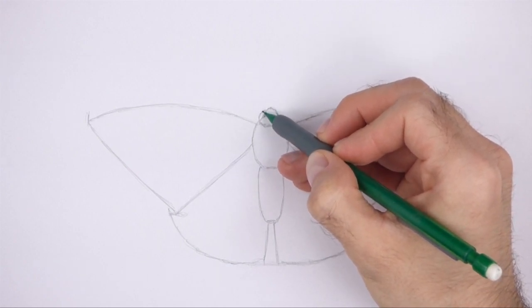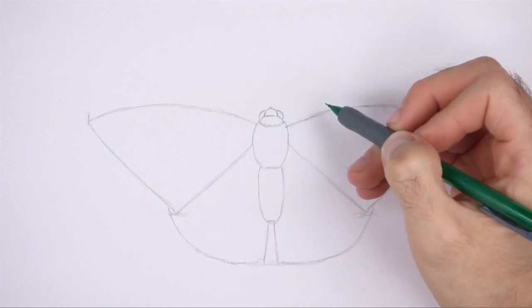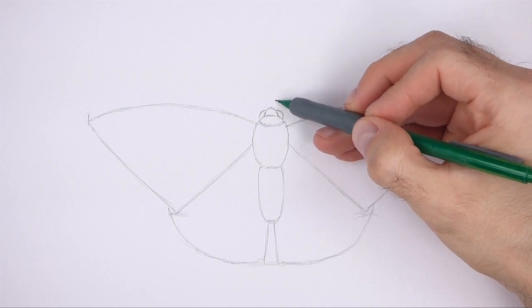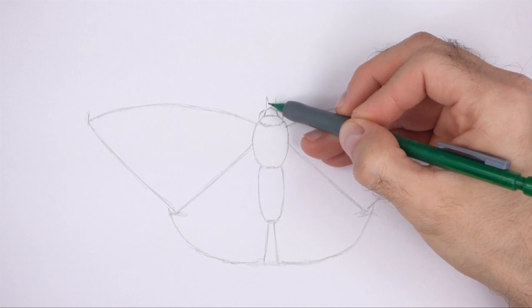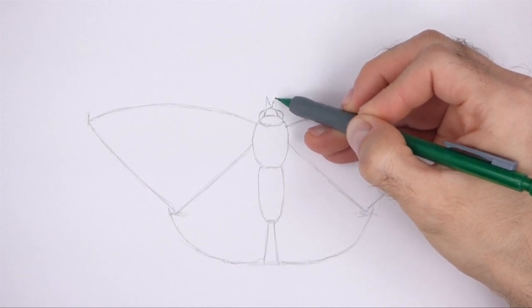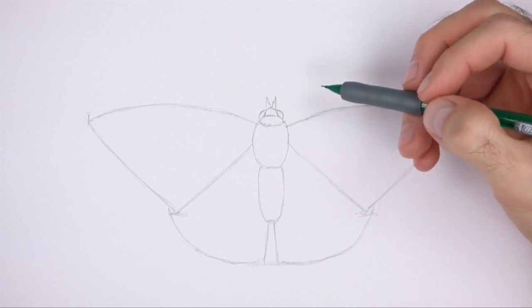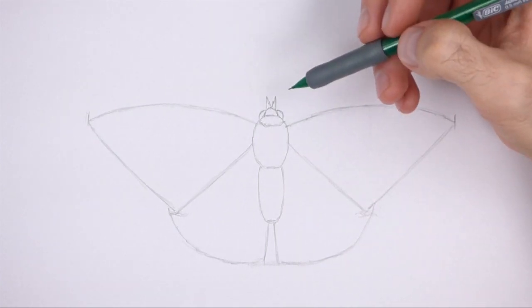On the sides of the head, draw shorter curved lines for the eyes. Pay attention to the sizes of the eyes in relation to the head. On top of the head, draw a couple of short angled lines for the feelers called the palps. This shape should be similar to a capital letter M. Use jagged lines for a furry texture.